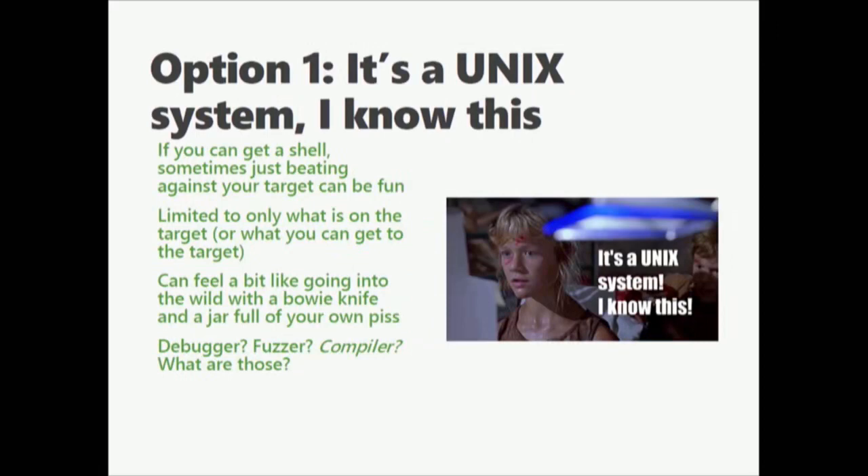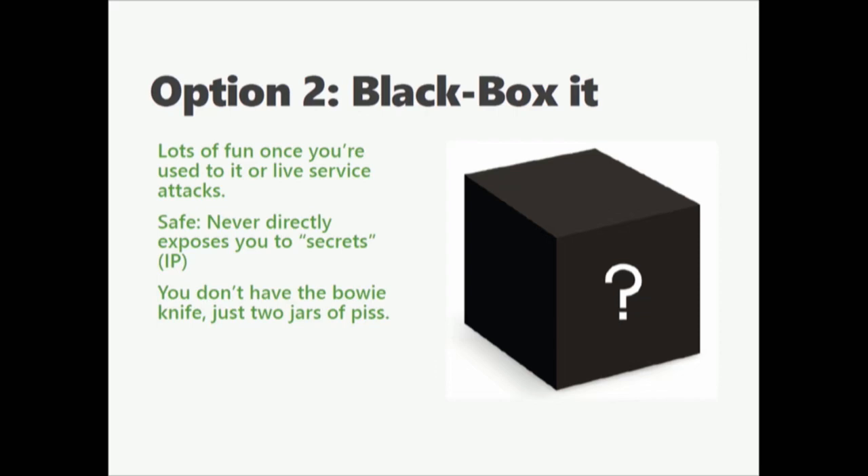One option, especially if it's a Linux system, is to shell into it and beat against the shell. You have only what's on the target, only what's available at that moment. This is a bit like going into the wild with a bowie knife and a jar of piss — it's going to work, you'll eventually find something. But you have no debugger, no compiler, no fuzzer, none of the tools most people like to play with. The second option is to black box it entirely — don't even try to pull apart the system, just attack externally visible things. You have a less likelihood of running into some secret, but unfortunately you've lost the jar of piss and all you have is the bowie knife.